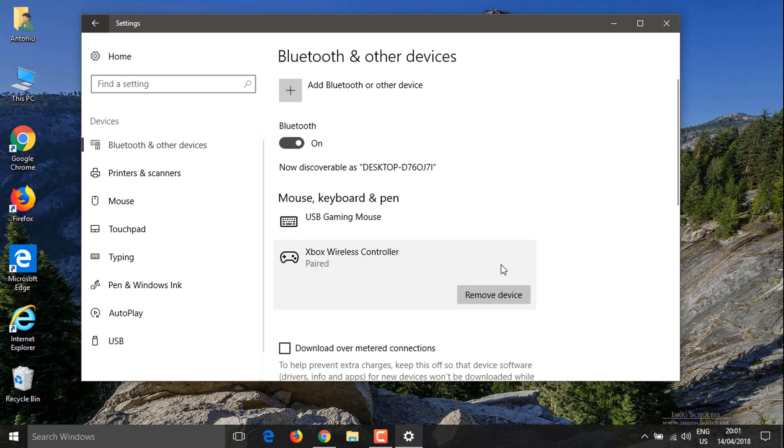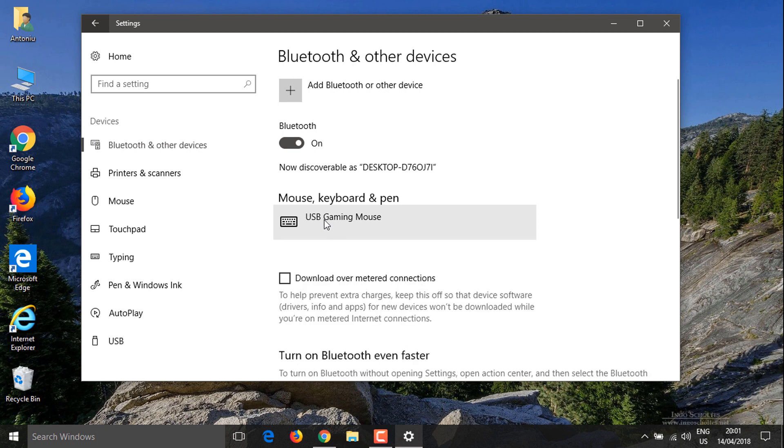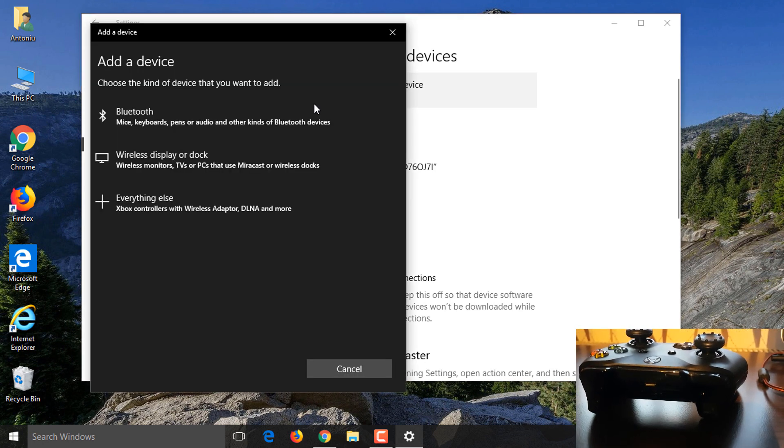I'm going to remove this Xbox controller. What you want to do is click on 'Add Bluetooth or other device.' In the meantime, go ahead and turn on your controller.